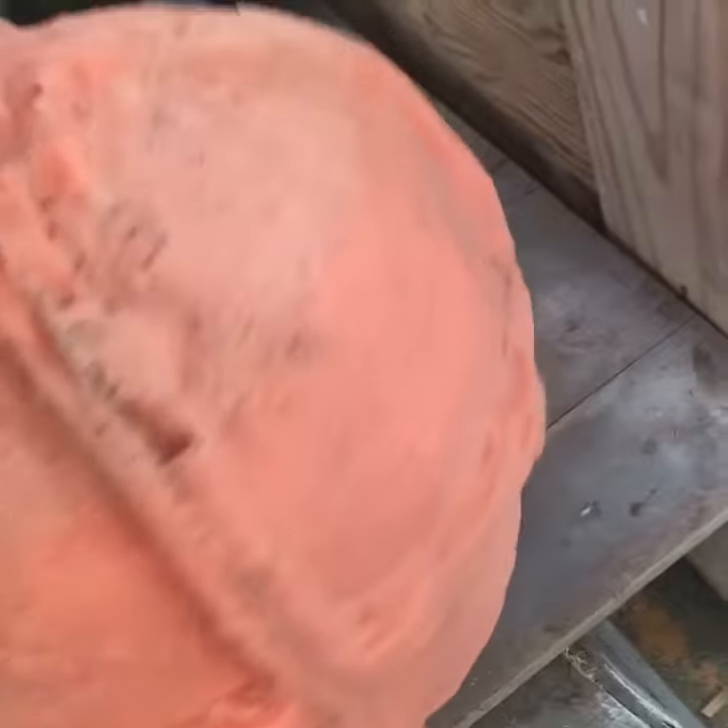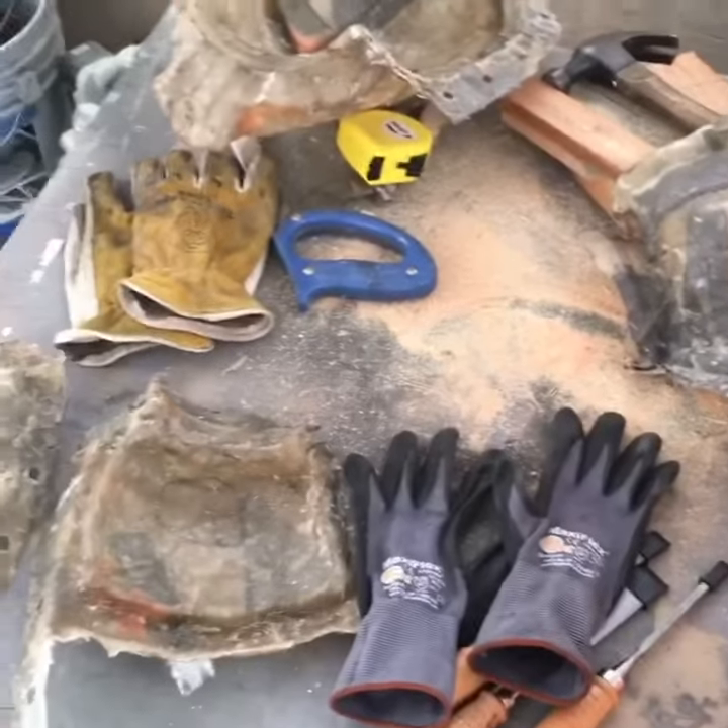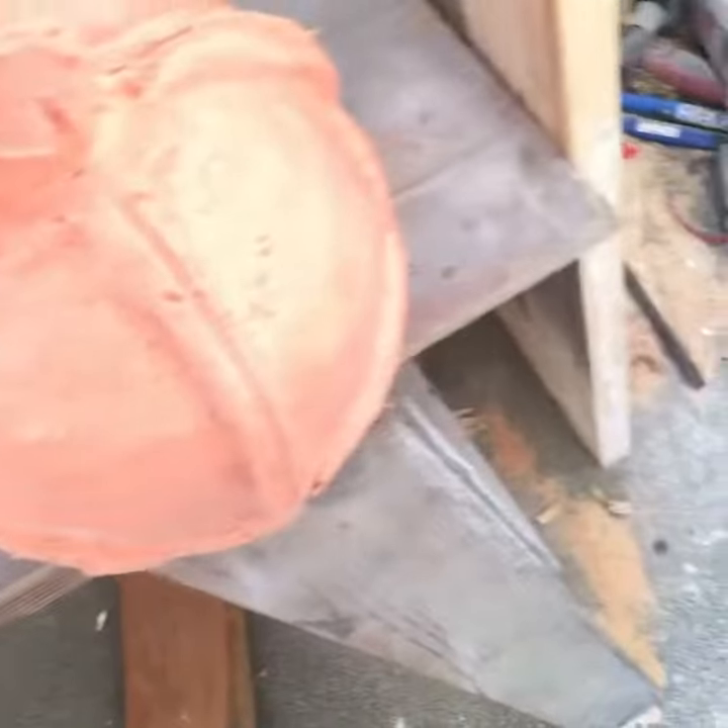What we are looking at here is the wolf helmet silicone mold, free of the mother shell, which is in four pieces. There is a little bit of ripping right here.